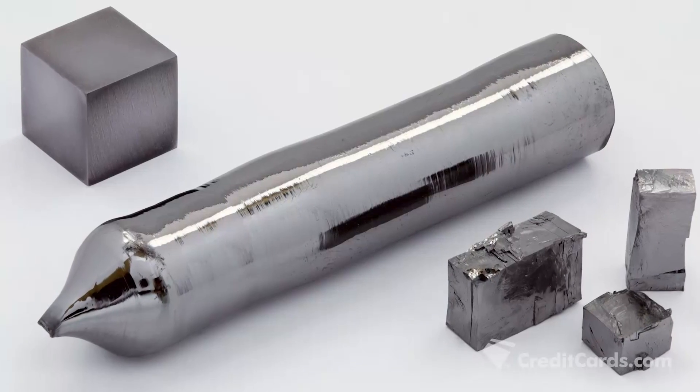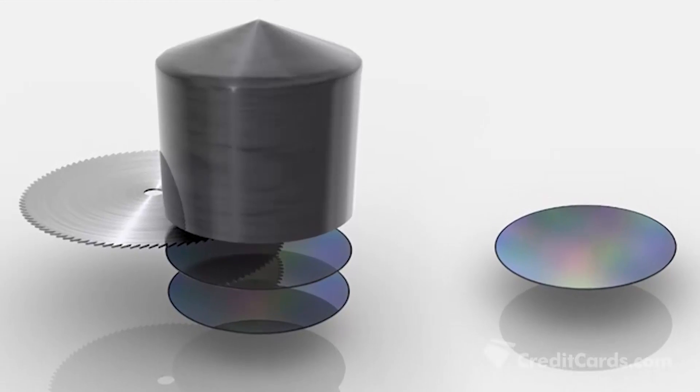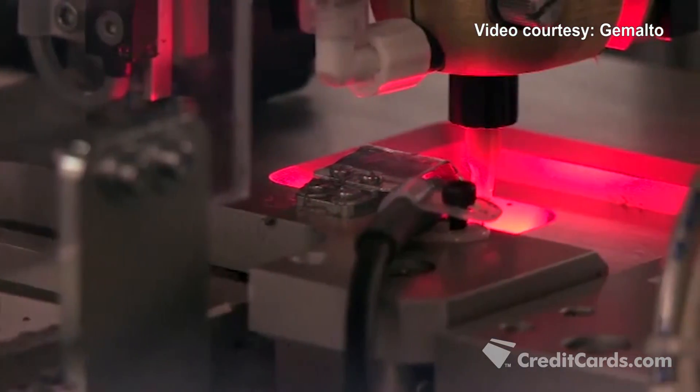EMV chips start as giant glass cylinders that weigh about 500 pounds and then are sliced into thousands of individual thin wafer disks. Tiny microcircuits are embedded on top of each wafer.